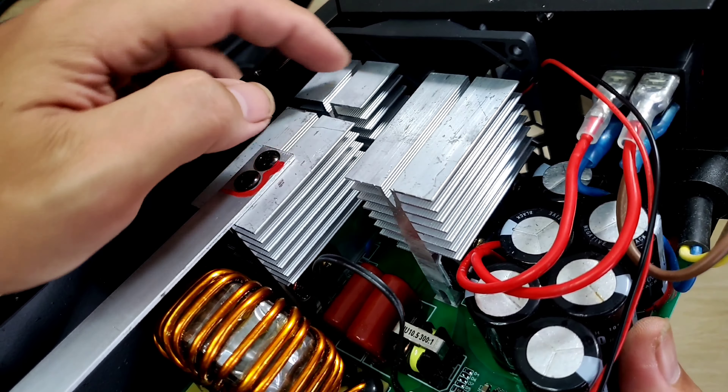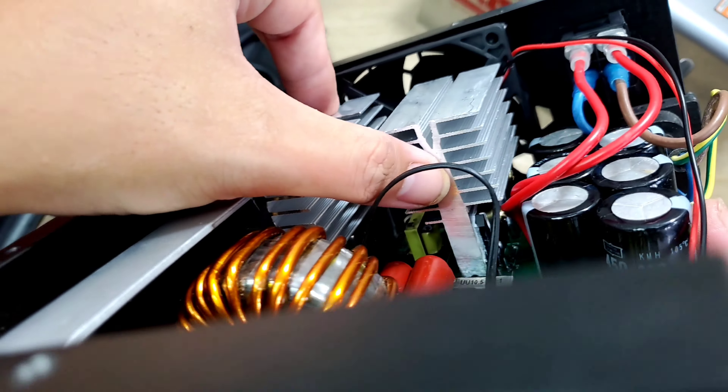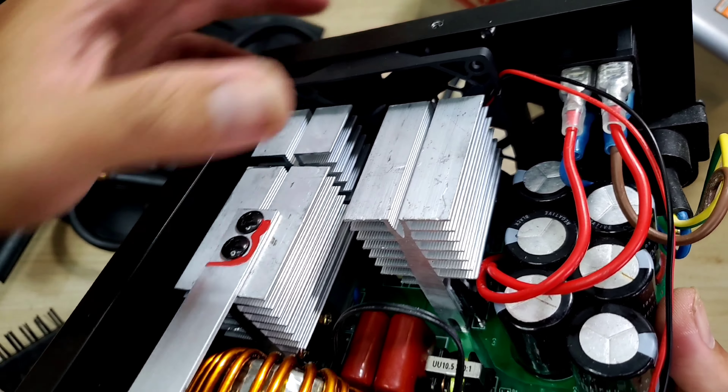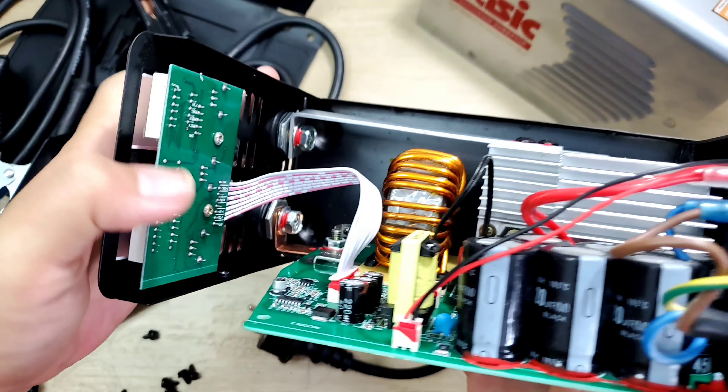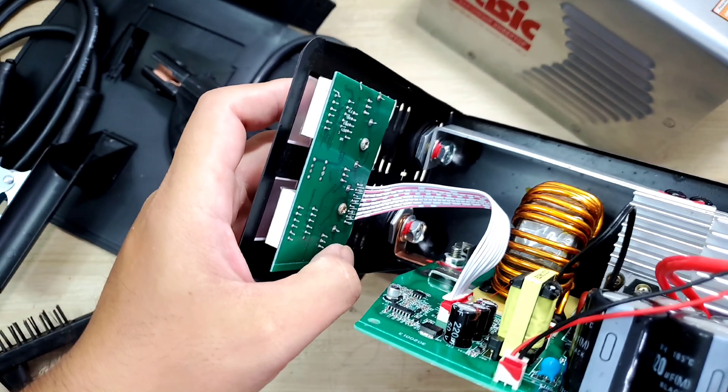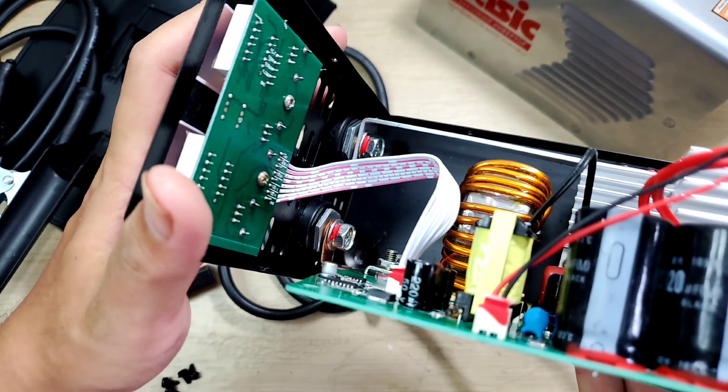Bên trong chúng ta sẽ có những cột tản nhiệt, anh em nhìn thấy nó cũng rất là dày dặn. Phía sau sẽ có cái quạt để thổi ra, giúp cho cái máy tản nhiệt rất là tốt. Trên đây chúng ta sẽ có một cái bảng mạch nữa với 2 cái đồng hồ hiển thị, bên dưới là 3 cái mặt chỉnh. Rất là chất lượng.